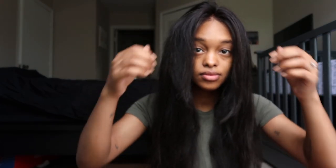Can you guys see that? Look at me go! I'm gonna style it, I'm gonna do my makeup and then come back and we can style it together.